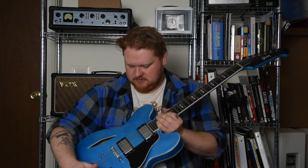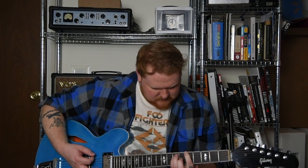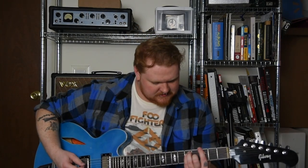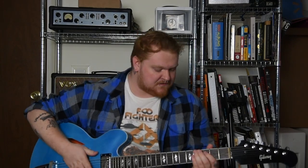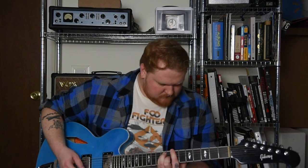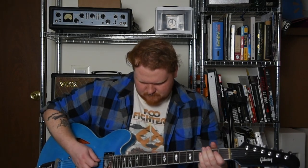Let's do the same chord progression. This is bridge pickup, clean. All right, bridge pickup DI. All right, now bridge pickup with the Klon. All right, now you're going to hear the DIs played right after each other — first will be the metal saddles, and second will be the nylon saddles.